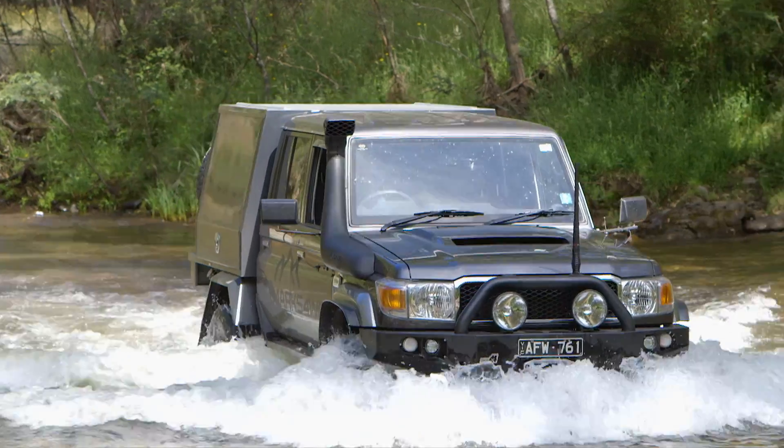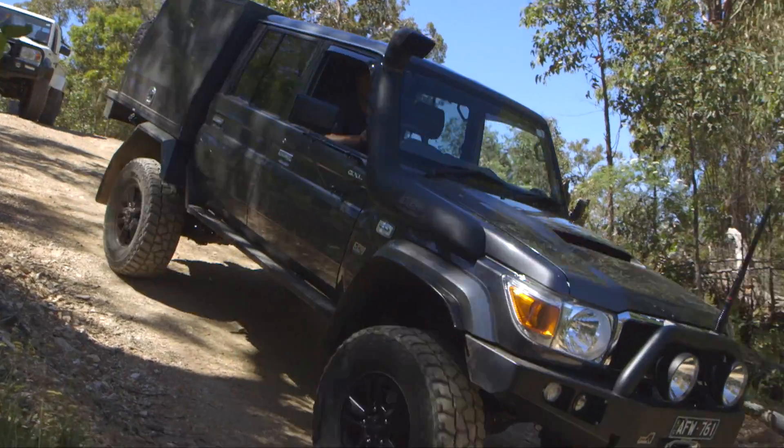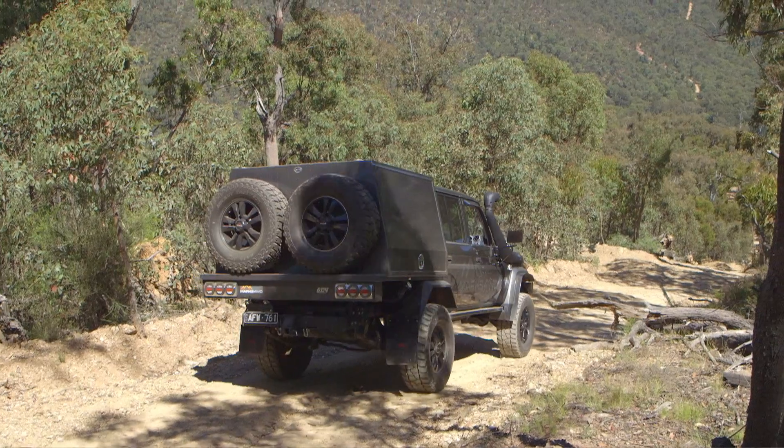Lee from Marks 4WD here, up in the Vic High Country showing off our transmission handbrake. The Toyota Land Cruisers are well known for having poor quality handbrakes. I know a few cars that have drowned at boat ramps when the handbrakes have failed.